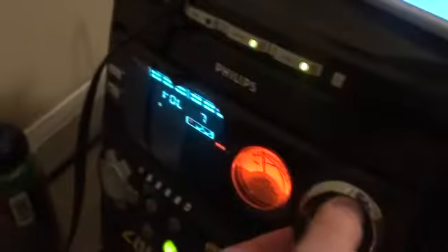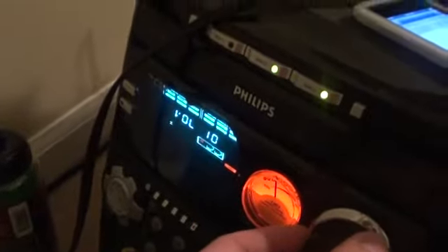Let's check out the sound. I'm just gonna put it on 10 so you can hear it — this is as loud as it goes before the stereo cuts out.